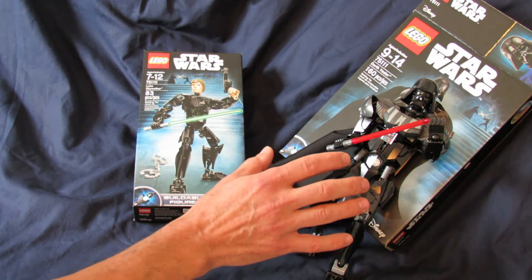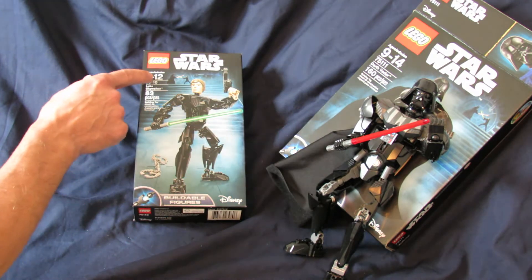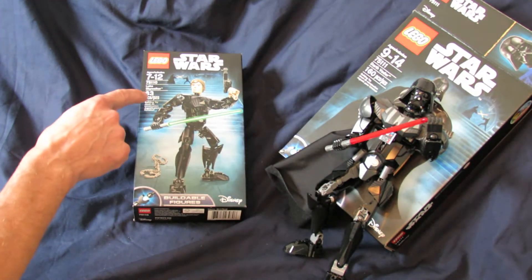I did a video on the Darth Vader. That was for people a little bit older, 9 to 14 for ages. This one is 7 to 12. This is 160 pieces, this is 83 pieces.